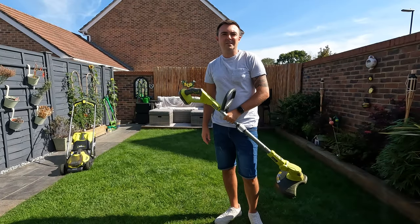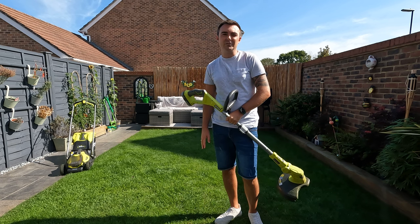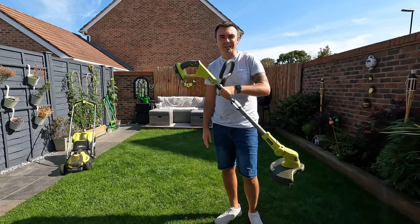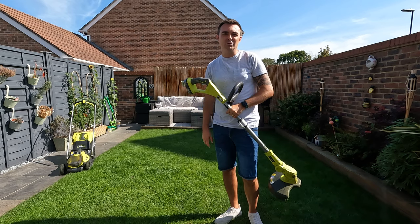The first stage is to get this grass cut. I've left it a little long — it's been about a week since I cut it and I usually cut it twice a week — so I'm going to get the strimmer out and the rotary mower to get a nice short cut.